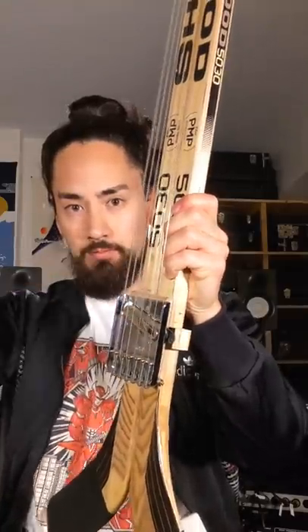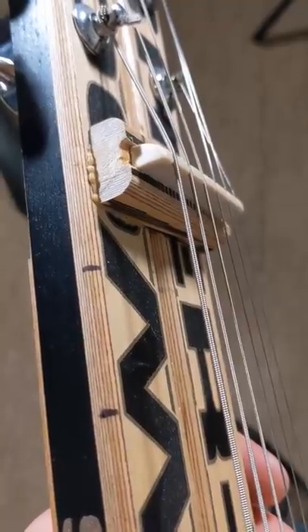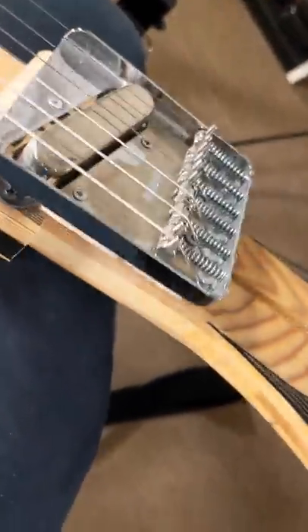A couple years ago, I decided it was finally time to combine my two loves, guitars and hockey, and voila — hockey stick guitar. It's the cheapest two sticks you can get at Canadian Tire, trimmed down and stuck together. The bits of wood we cut off were used to mount the nut, as well as the pickup and bridge.